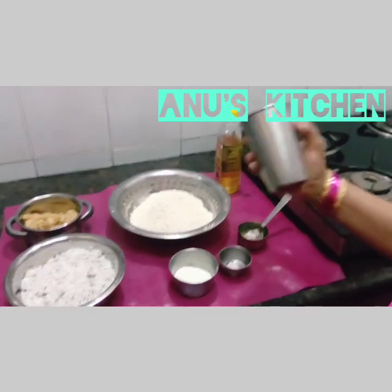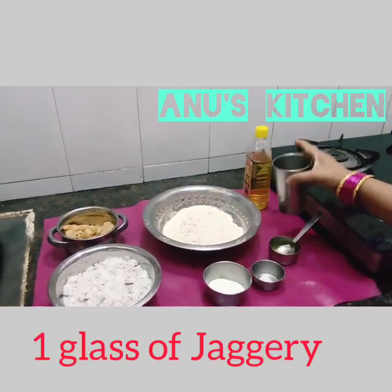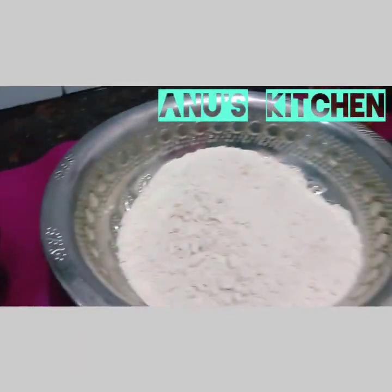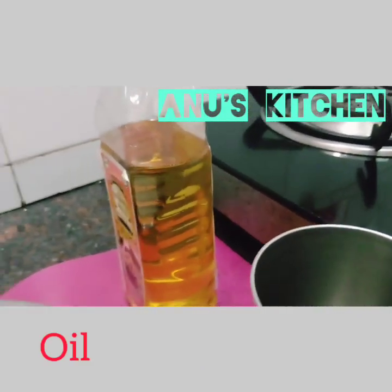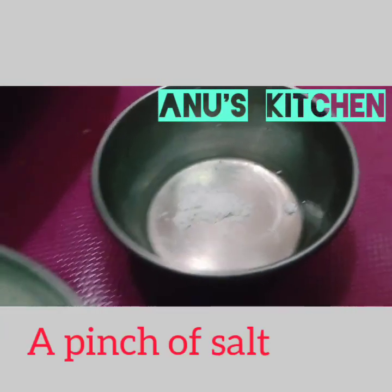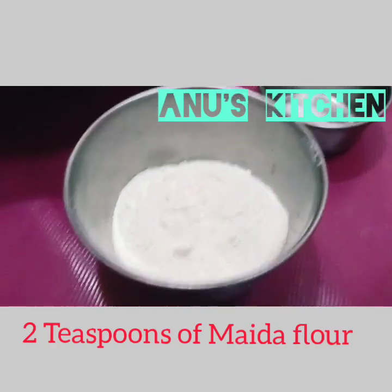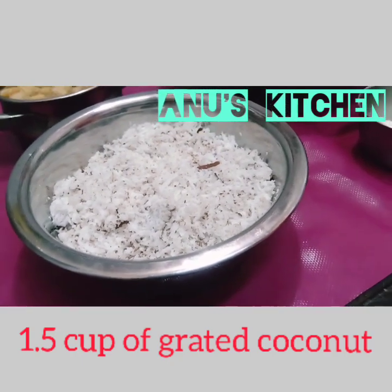I have taken this as a measuring glass. One glass of jaggery, required wheat flour, oil for frying, 1 teaspoon of ghee, a pinch of salt, 2 teaspoons of maida flour, and 1 and a half glass of grated coconut.